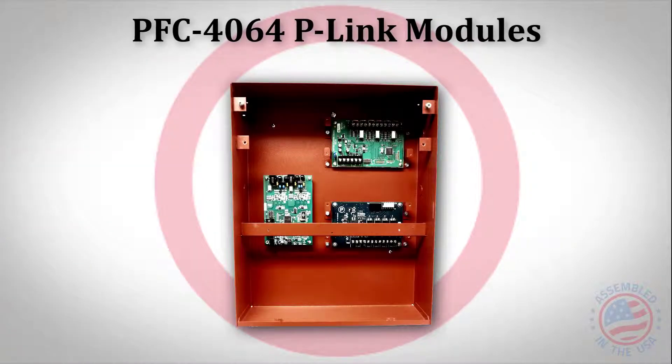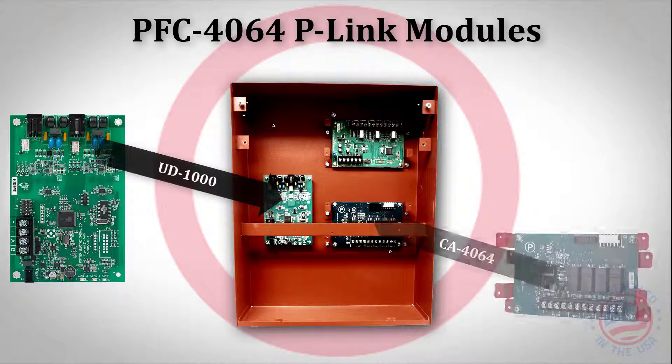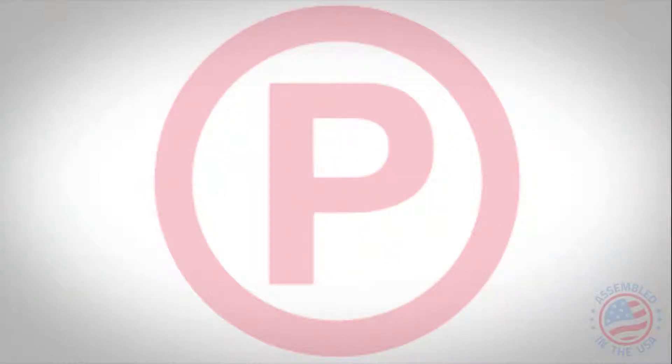When installing any p-link modules to the 4064, please note that modules can only be installed in specific locations. For instance, the UD-1000 can only be installed to the left-hand side, while the Class A card can only be installed to the bottom, and the IDC-6 expansion module can only be installed to the top right-hand side.